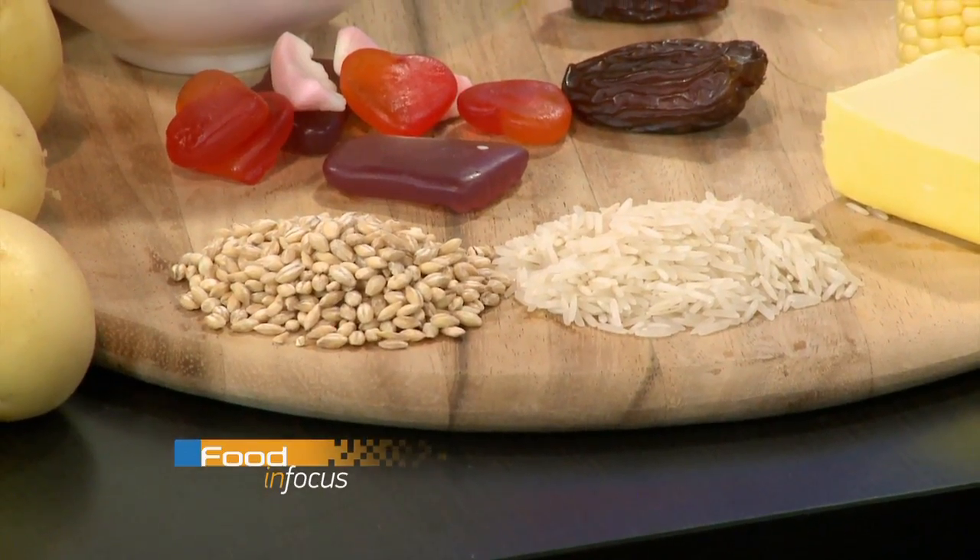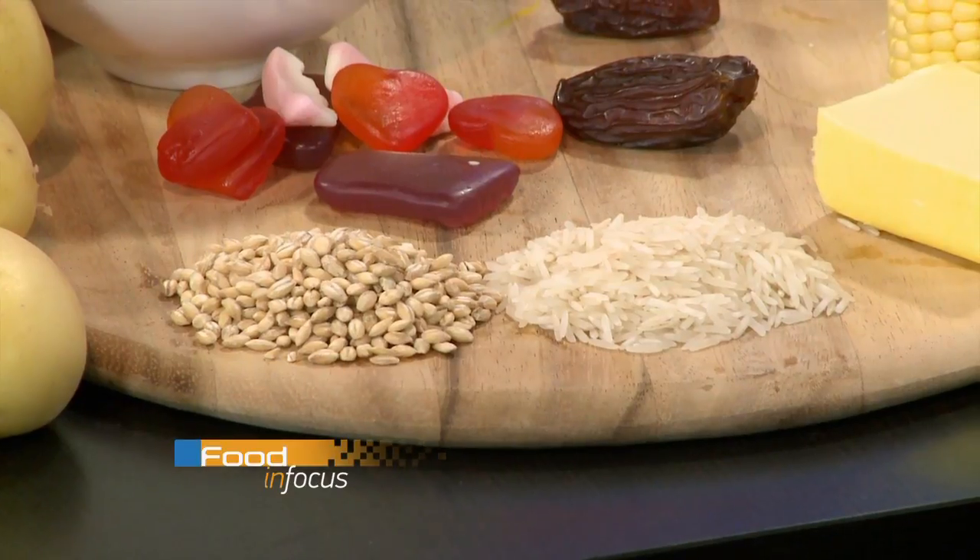Looking at carbohydrate foods, two easy swaps. Firstly, instead of using white rice in your rice cooker, use pearl barley - just as easy to cook, but it has a GI of 22. A glycaemic index of 22 is extremely low - it won't raise your blood sugar levels. This is important not just if you have diabetes, but for all of us watching our waistline.